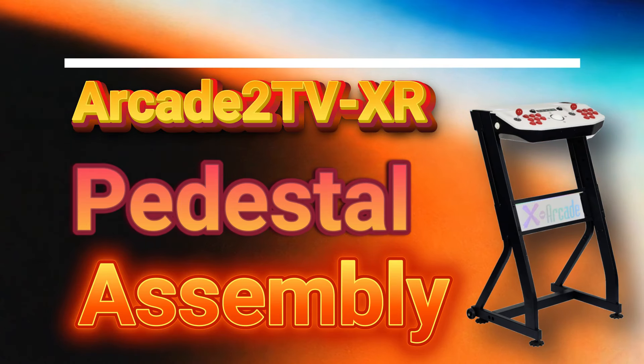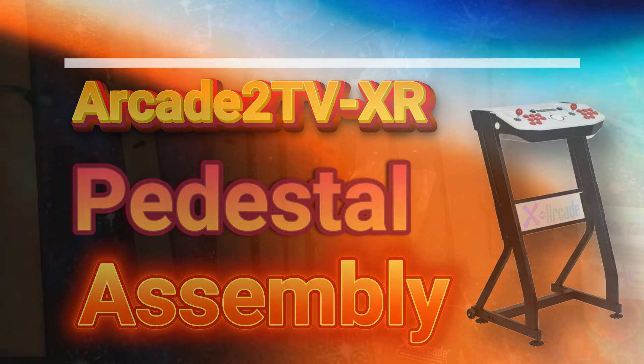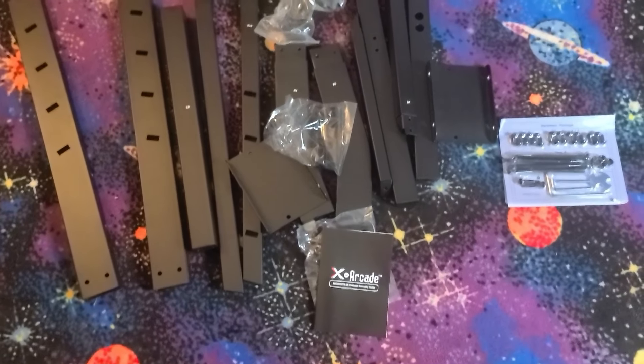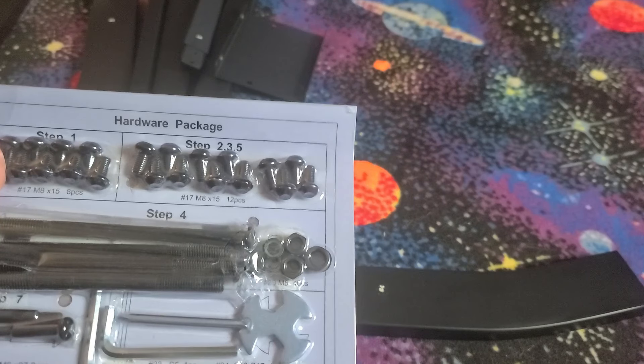Now we'll assemble the pedestal. Here's a quick look at all the parts we'll be using for the assembly. The hardware pack is arranged such that the parts for each step are labeled based on the step, which makes things easier. That is, for step one you'll only use the parts shown here, and the same with steps two, three, and five, and so forth. All the tools you need are at the bottom.